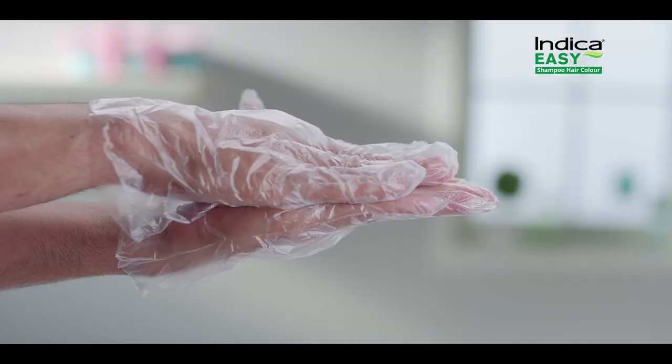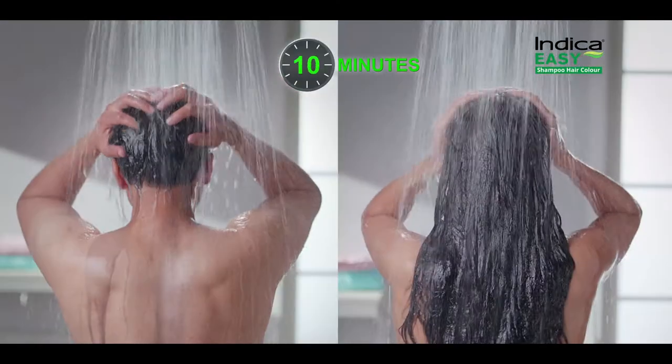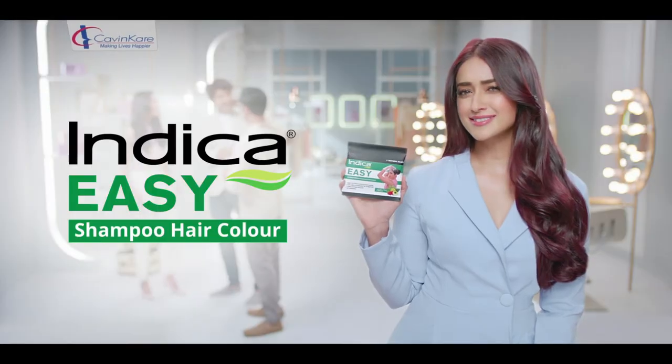Put gloves on and mix with shampoo. Apply with shampoo as well. 10 minutes, then wash. Full color in 10 minutes — color yourself. Indica Easy. Take it easy!